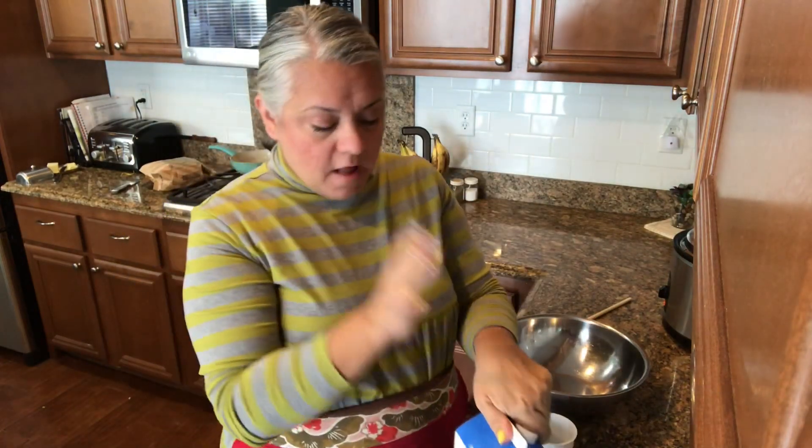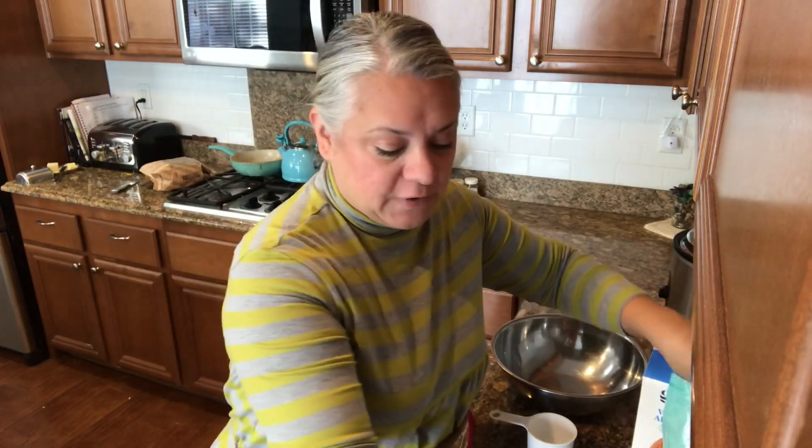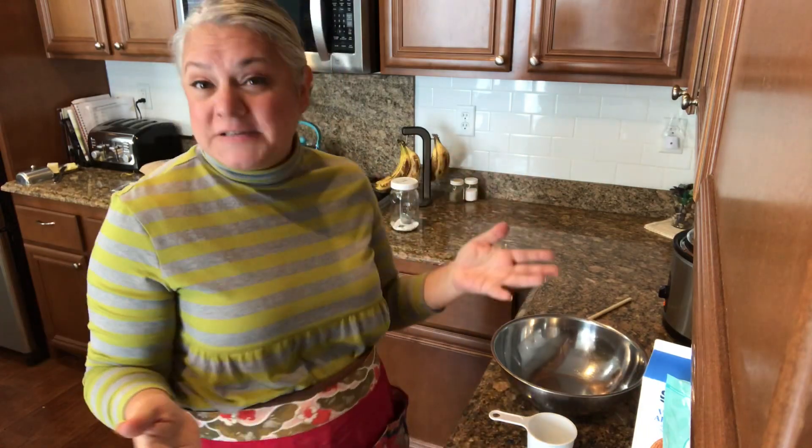This cornbread is going to be easy, because if you know me, it has to be easy and fast. I have all my ingredients out: some sweetened almond milk — I'm going with sweetened because I want a sweeter cornbread — almond flour and cornmeal, both gluten-free. I want Paul to enjoy this meal as well, so we're making it gluten-free.